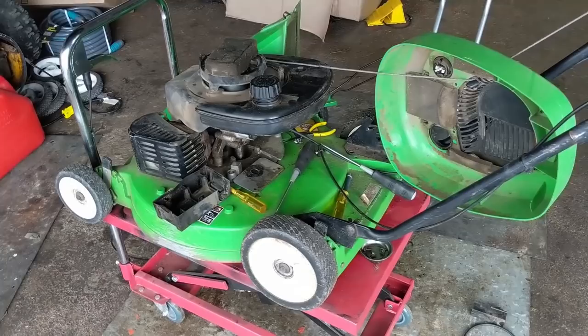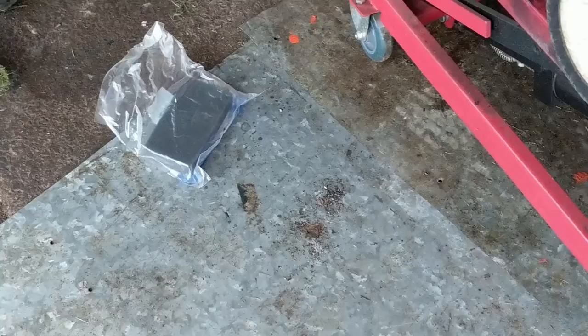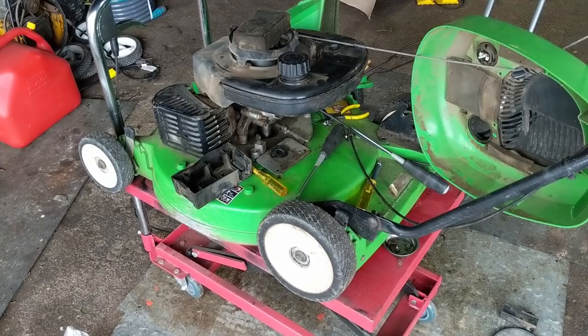I've got a Lawn Boy model 10,425 and I'm doing a carb clean on this. I'm going to be doing a fuel tank flush and installing a new air filter. I'll give you all the part numbers after, but for now we're just going to be doing a carb clean.